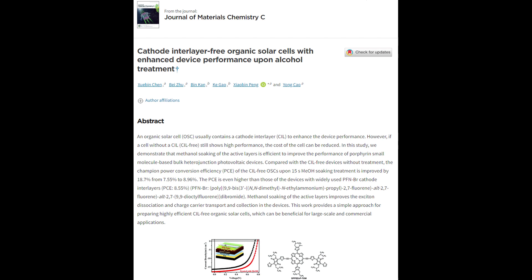Soaking solar cells in methanol is said to increase their efficiency by a few percent. Methanol soaking of the active layers improves the exciton dissociation and charge carrier transport and collection in the device.